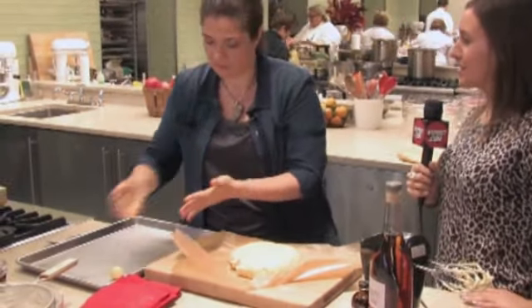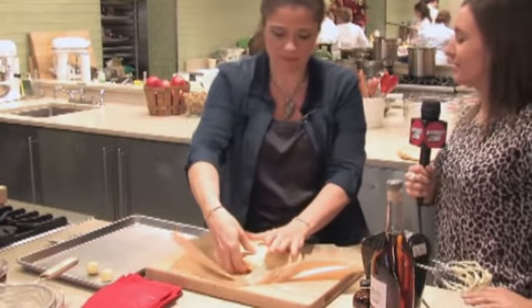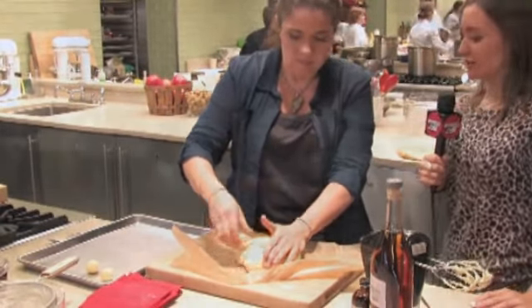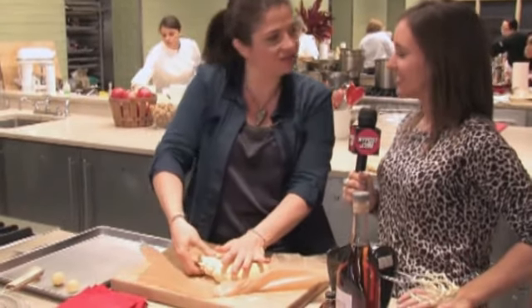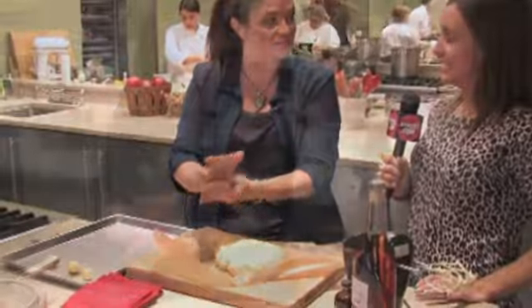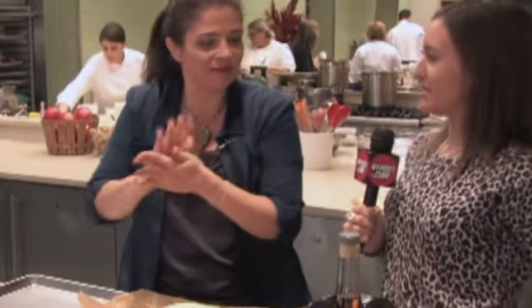You make everything look so easy. If I do this at home by myself, it's gonna be not as easy as it looks. In all honesty, cooking actually doesn't get easier — it's a very cruel mistress. You can make something a thousand times and it's delicious, and then one day you make it and you burn it and you have no idea what happened.